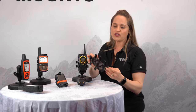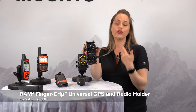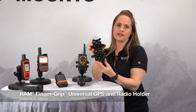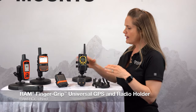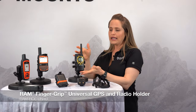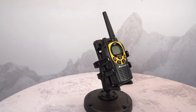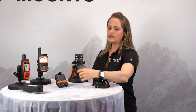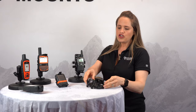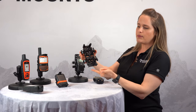First we're going to talk about our handheld device holders. This right here is our universal finger grip holder. This is a great solution if you're looking for a universal holder that you can customize to whatever specific need you may have. It's a great solution for holding any of your handheld radios. Here I have a Midland radio adjusted to fit pretty much any standard handheld radio — as you can see, this is a smaller unit, but it also fits perfectly.